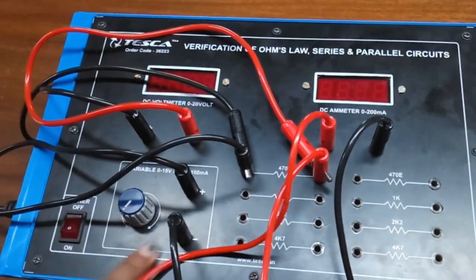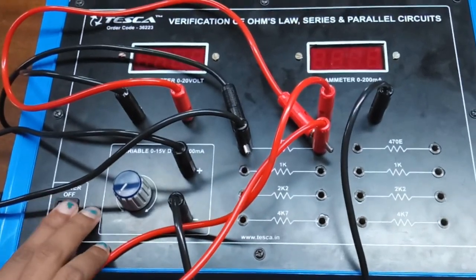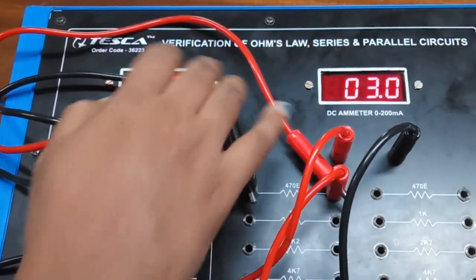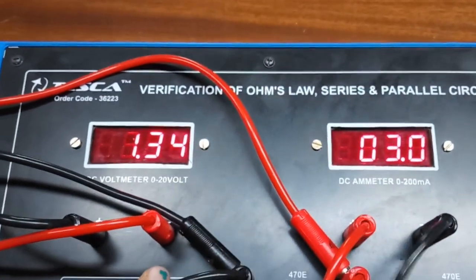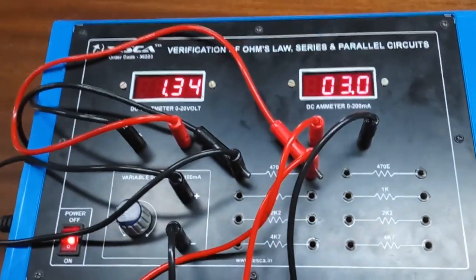Keep the knob at the fully anticlockwise position. Now we will turn on the key and slowly increase the voltage. This is the voltage reading and this is the current reading. You can verify this using the formula V equals IR and note down your readings in the table.